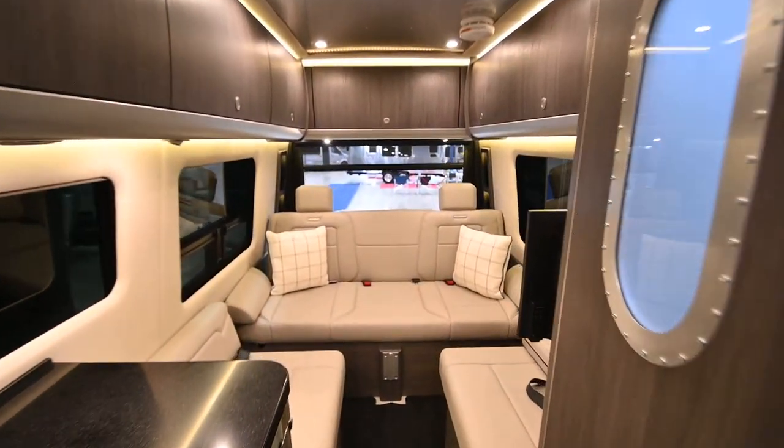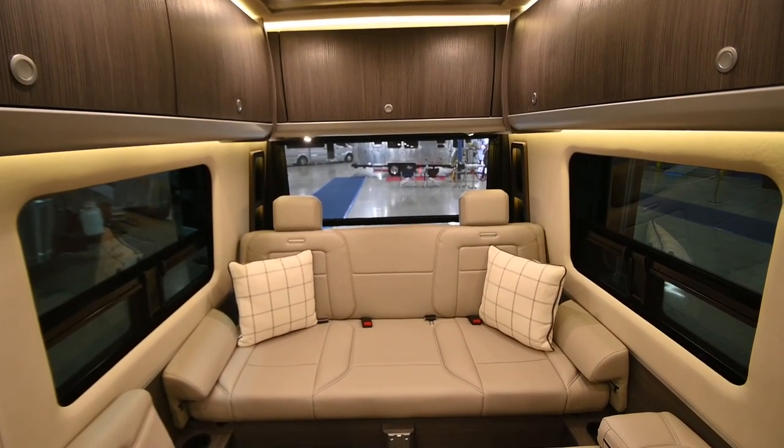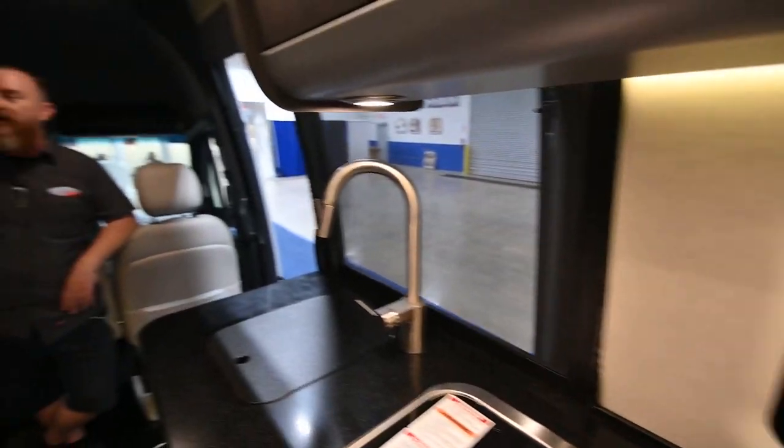Make sure the rear screen is not blocked by any luggage. You can use this on a cool evening with the entry door open to get a nice breeze coming through the van while keeping the bugs out.